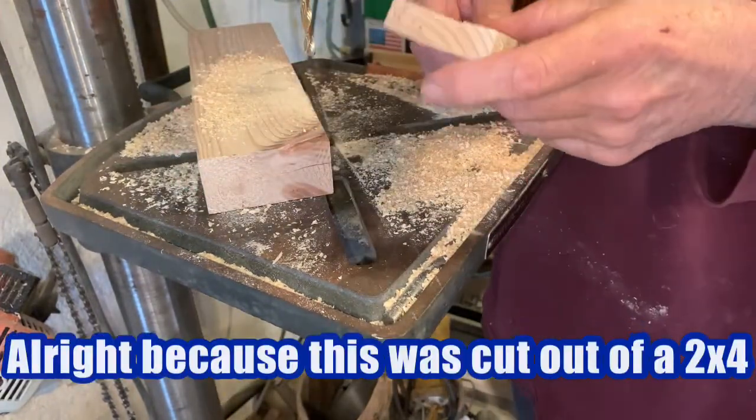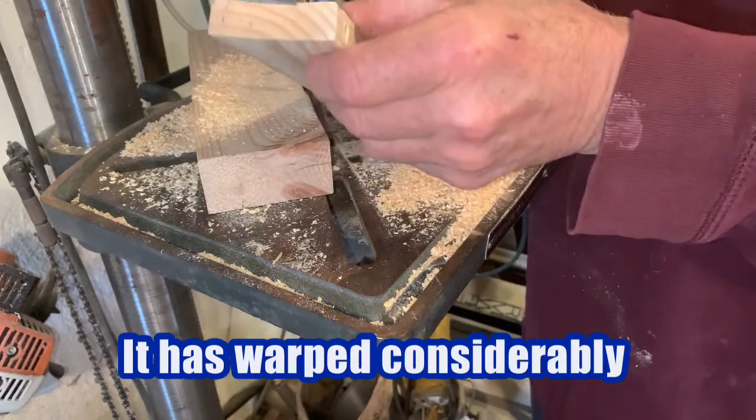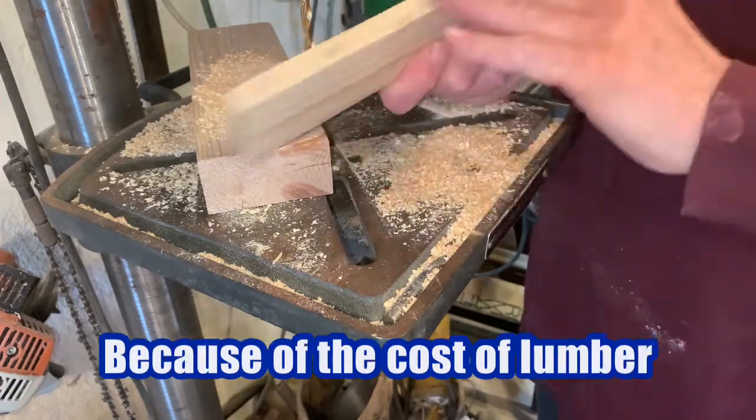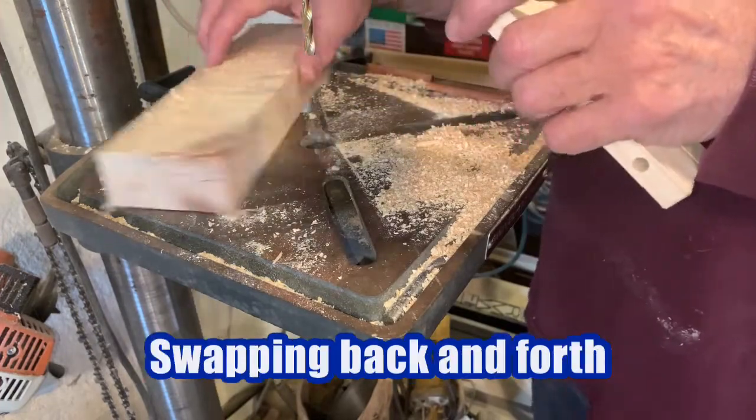Because this was cut out of a two by four, it has warped considerably. You can see it, but we're not going to throw it away because of the cost of lumber. We're just going to be able to glue the other pieces swapping back and forth.